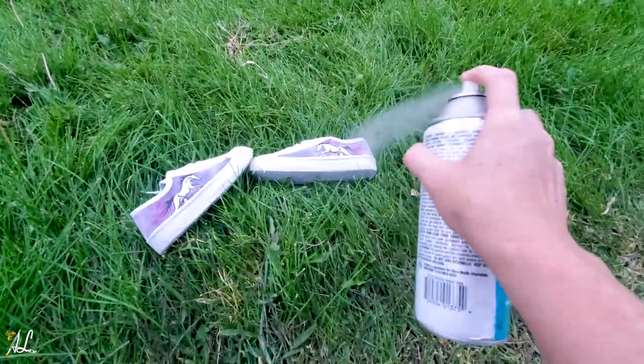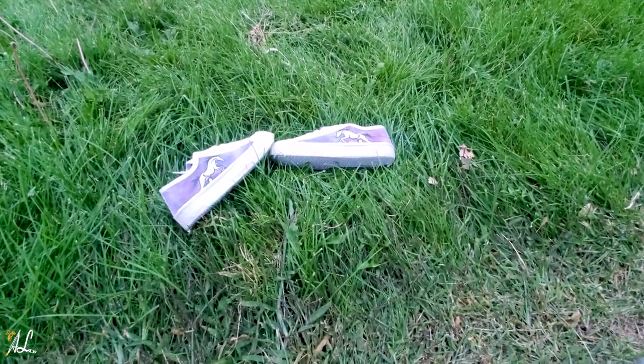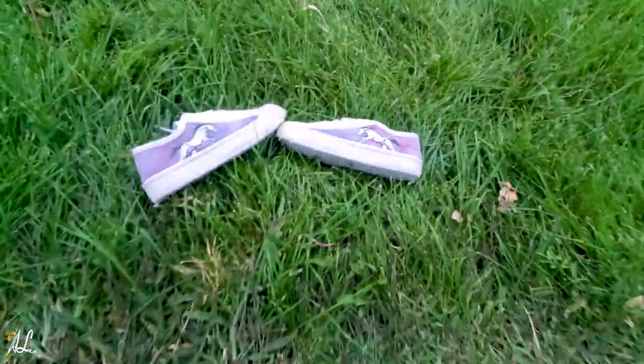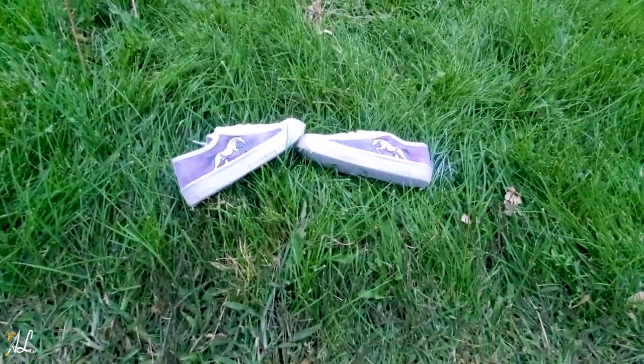Here I'm spraying some of my shoes with the archival spray. I keep about a foot away from the shoes when I'm spraying them because I don't want to blast them really close. I give them three coats and let them dry overnight.